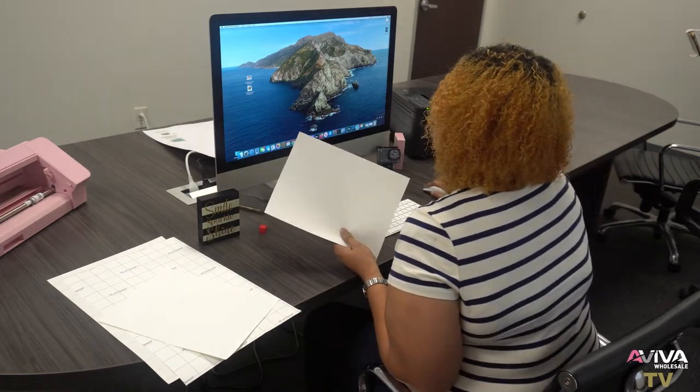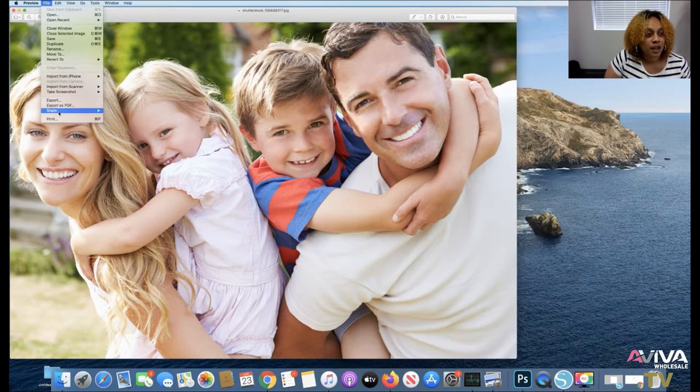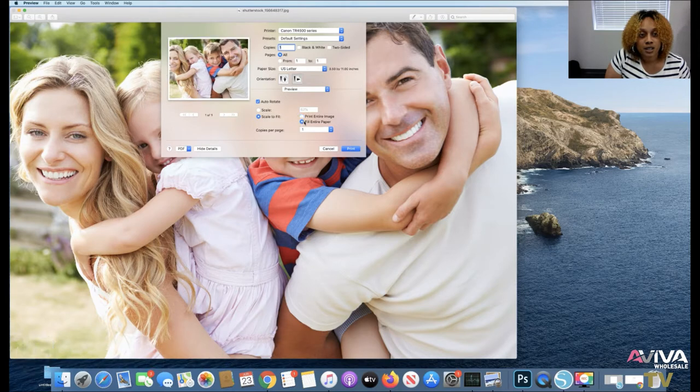First I'm going to show you all how to print a regular family photo on our Jet Pro light paper. Whatever software you choose to use — I'm using a Mac — you know how to go in there and print. Every computer has its own shortcut keys, but I'm just using the basic format. I'm going to change the orientation to landscape.